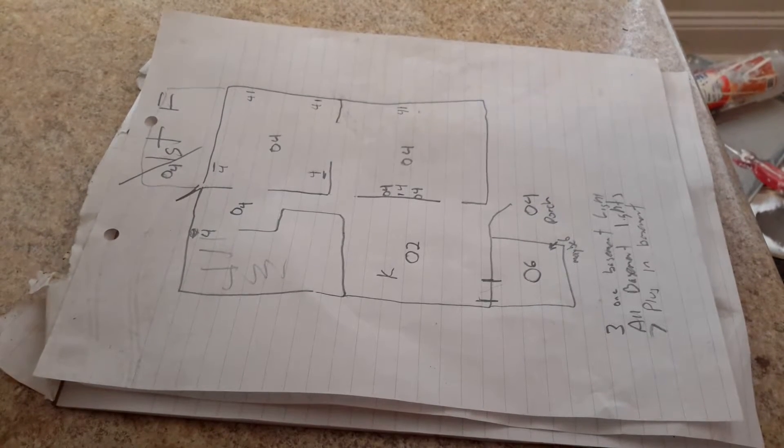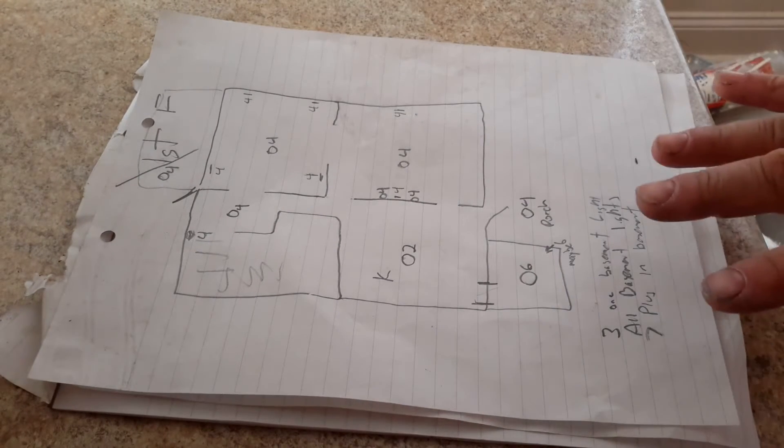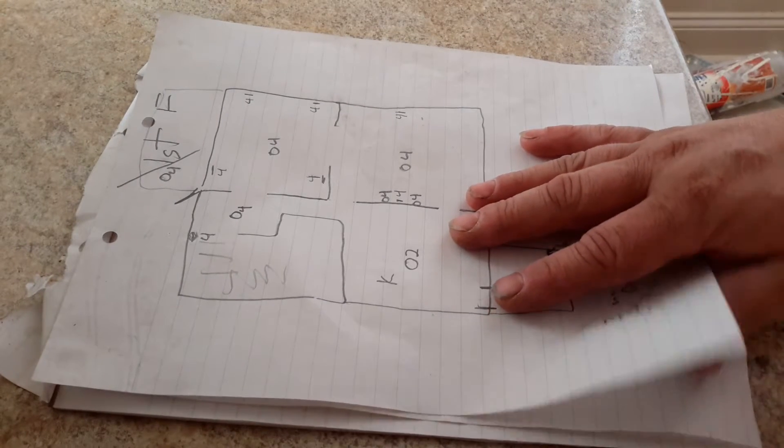We're going to split the electric in this house. Right now it's all together as one and we want to split it into two individual units so they each have their own electric meter.